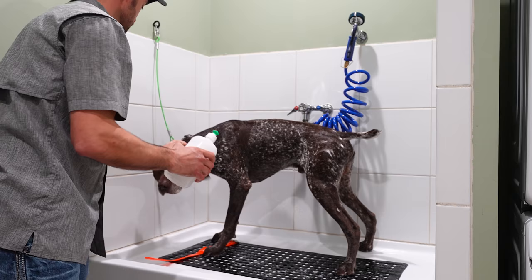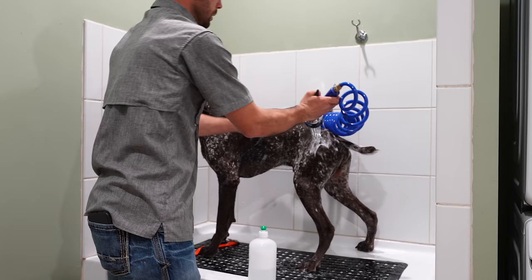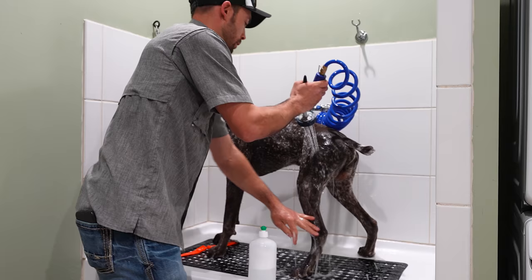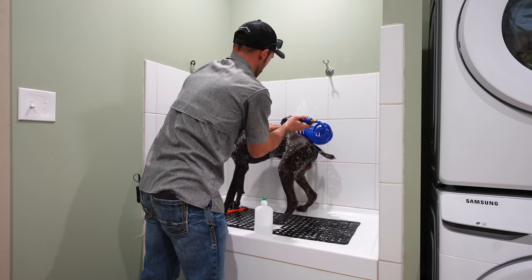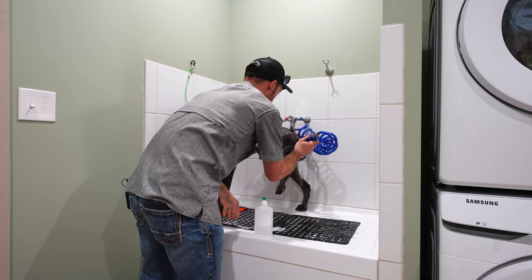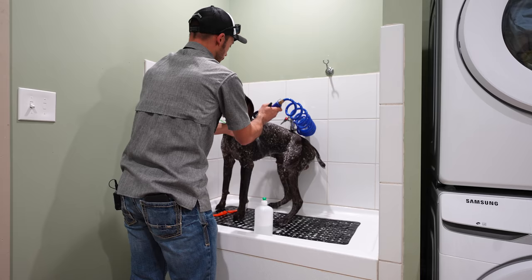A couple of questions you might be asking right now: how often should I do this? This is going to be different for every dog. How dog coats work specifically is they produce oils, and those oils help keep their skin, hair, and coat healthy. Over-bathing them is a bad thing. You'll hear different numbers from different people — don't bathe them more than once a month, don't bathe them more than once every two weeks. As long as we're not overly drying their coat, we can bathe them a little more often. Here we try and keep dogs getting baths about once every two weeks, give or take.